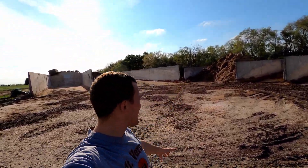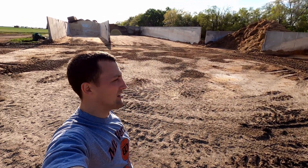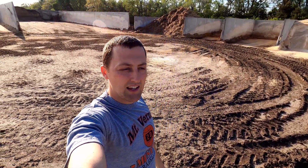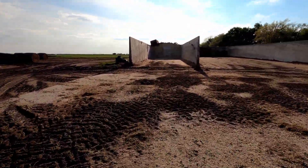Here's the bunker they use for storing all the feed and where we load up the feed wagon. This is all cement with cement walls that were put in about 10-plus years ago. We'll just step through each little compartment so that you understand what's in each one, why it's there, what it looks like, and we'll go through that.